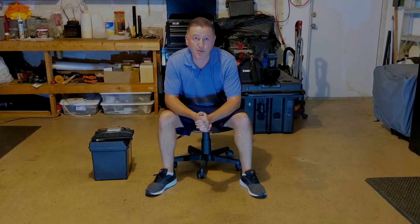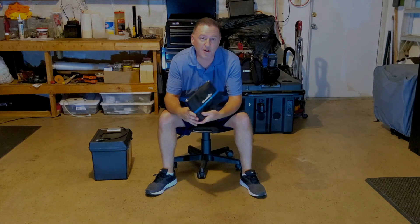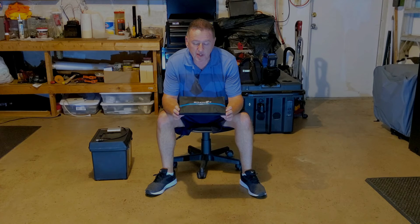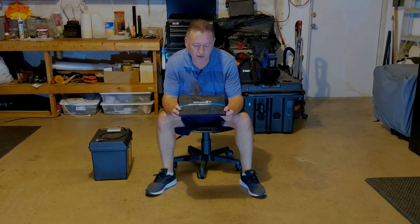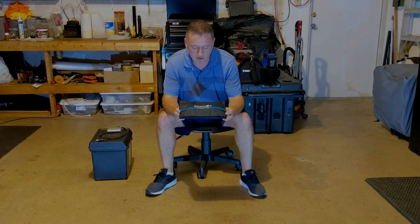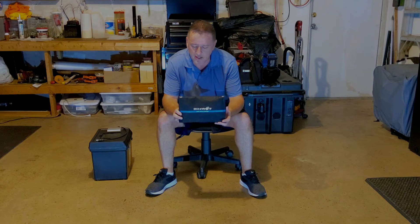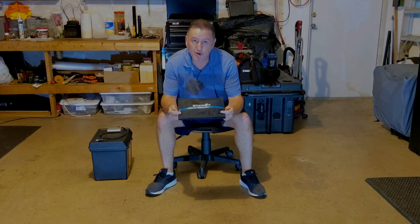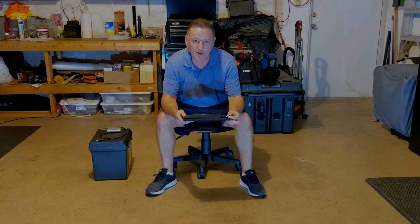Hello everyone and welcome to another episode of the Techie Prepper — that's me. Today we are going to be covering something that's kind of near and dear to my heart. It's an all-star in my prepping lineup. I honestly do not go anywhere without it. I generally keep this in a backpack in my car in case I get isolated somewhere where I don't have power available to charge up my cell phone.